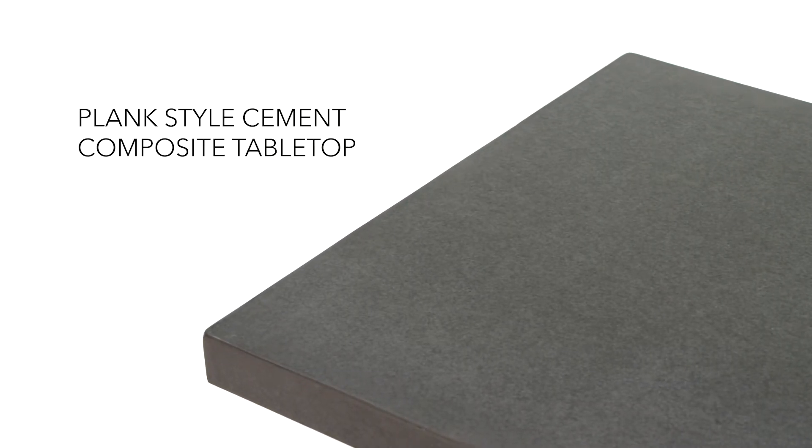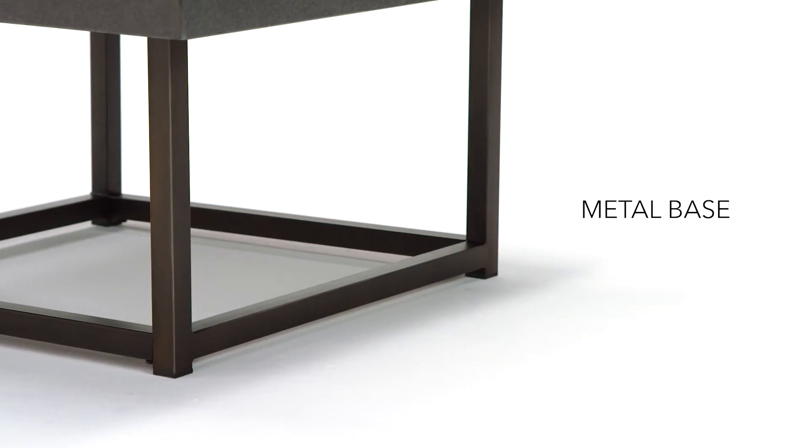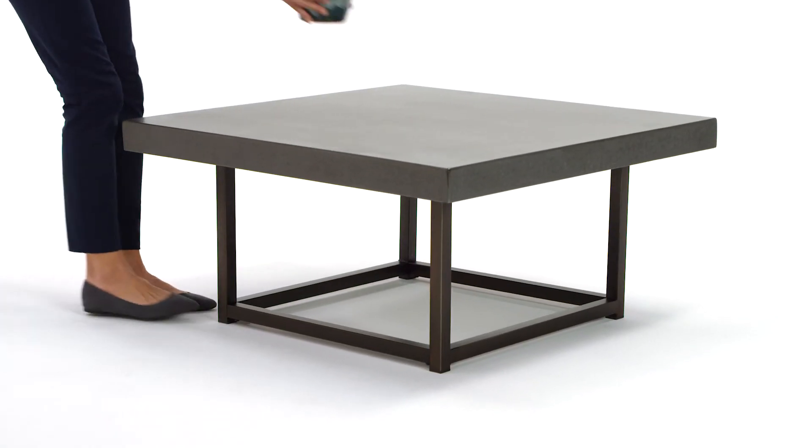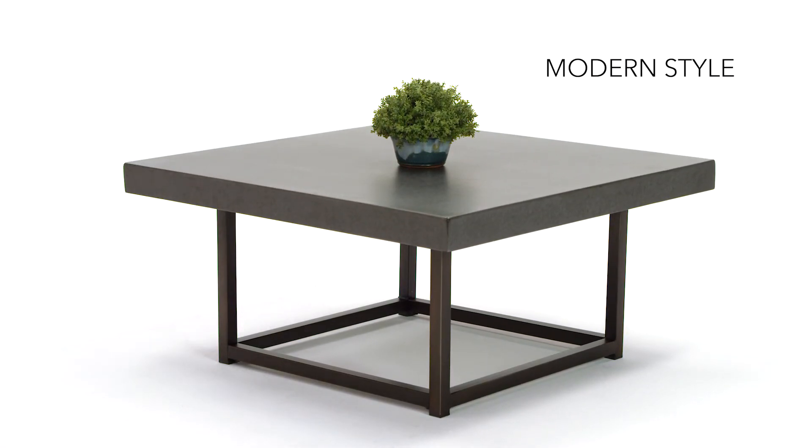Plank look on the tabletop sets the stage for a cool vibe. Open frame tubular metal is stylish and modern. The result is a distinctive look that's casually elegant. We think you're going to love it.